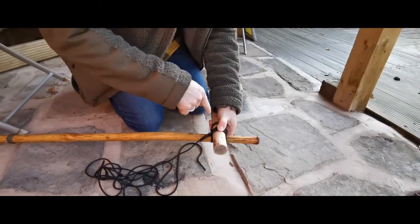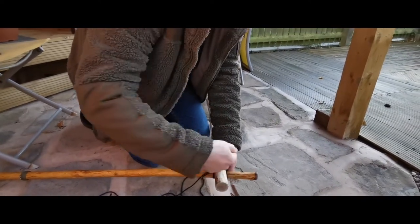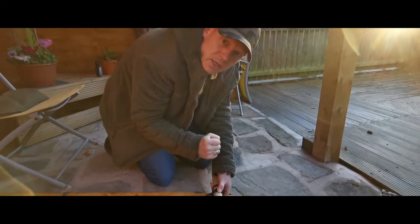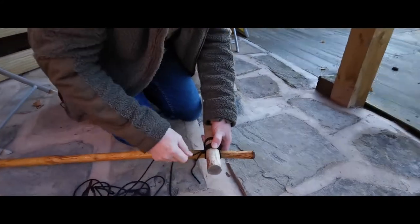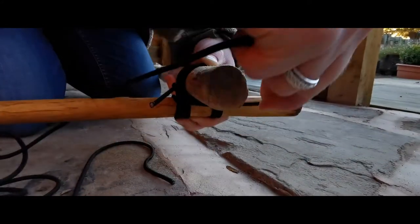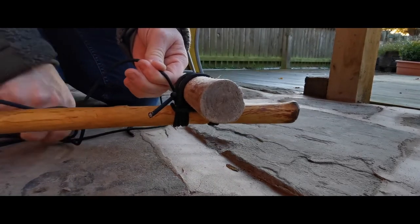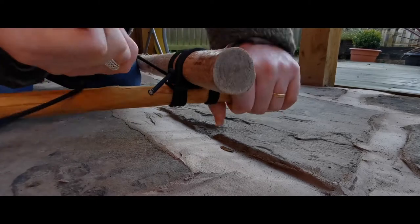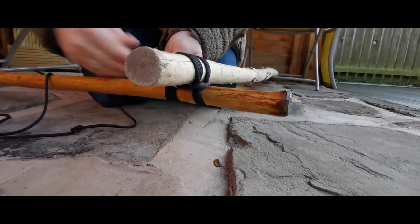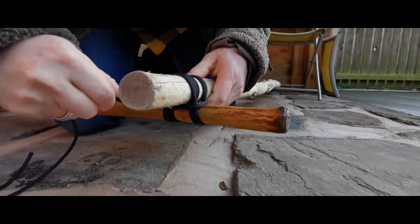Right, what we now need to do - this next step is called a frapp. This is where we go around in between, so instead of going over and under, over and under, we're going around what we've just done. When you pull on it, it pulls all that lash nice and tight, so it's extra tight. So I'm just going to go under and around, so you're coming back on yourself, and then going around the centre of all of that lash that you've just done. You only really need to go around that two, maybe three times maximum.